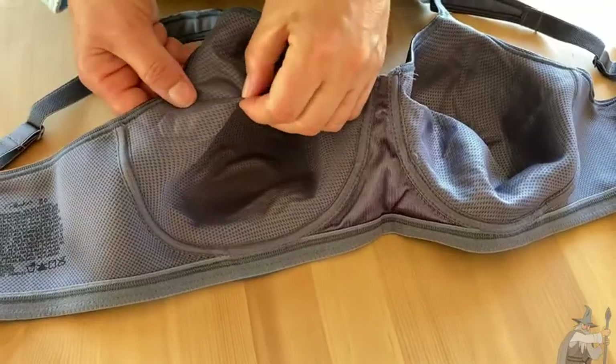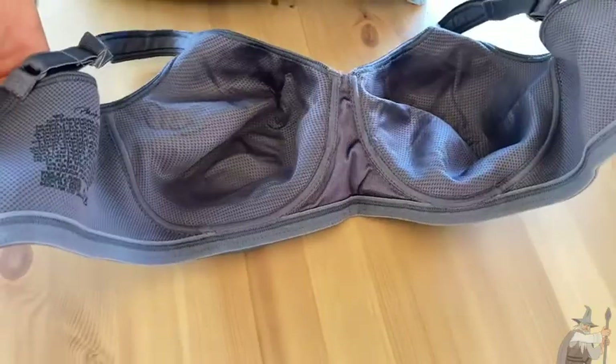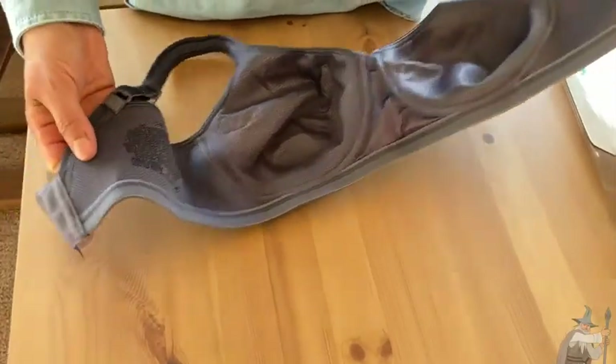Also, you have a mesh breathable fabric to keep it cool against your skin, and that really runs throughout the entire inside of the bra. So another nice feature about this bra.